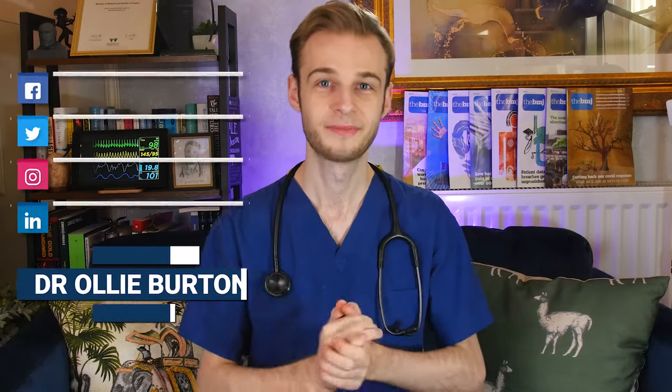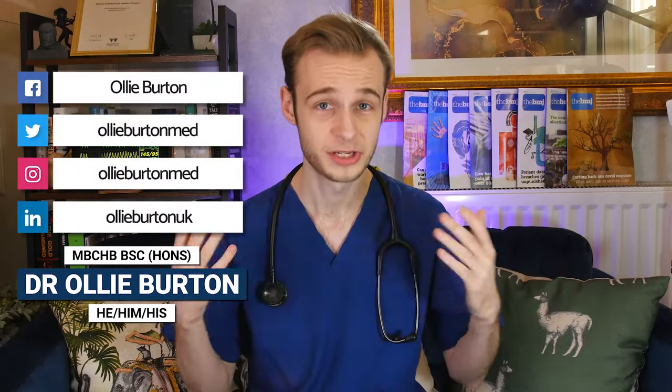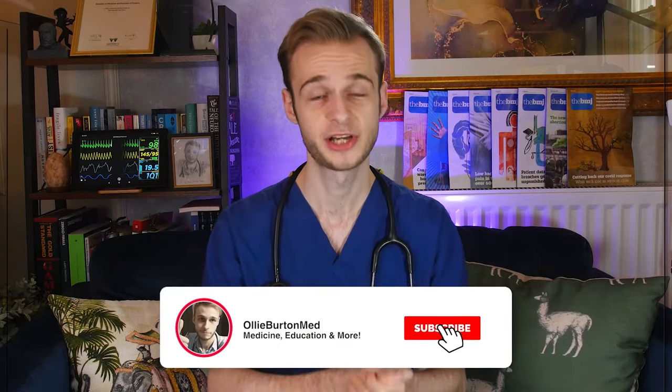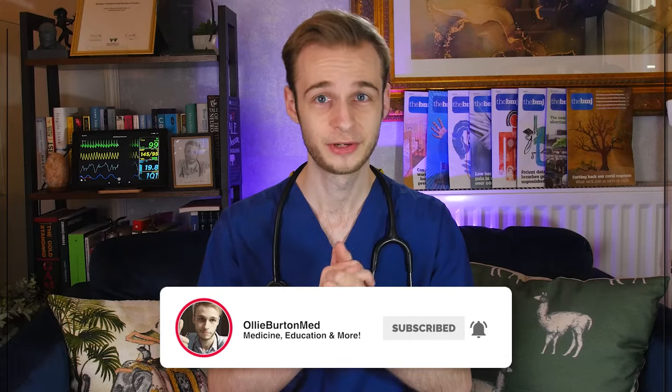Hello everyone and welcome back to the channel. My name is Ollie. I'm a junior doctor living and working in England as part of the NHS. I just want to give a massive shout out to our sponsor Skillshare, who I'll tell you more about in a little bit.